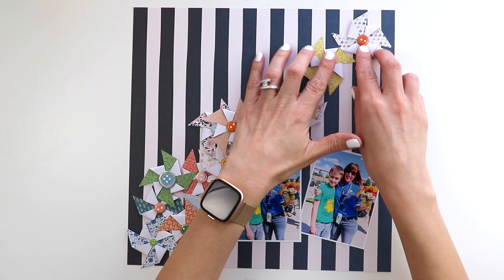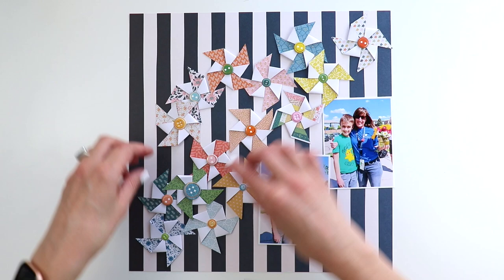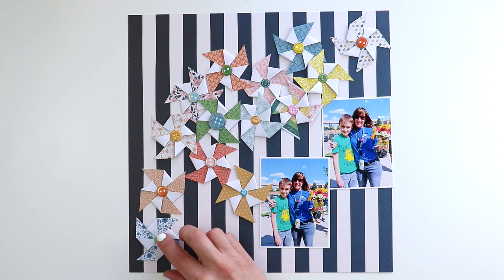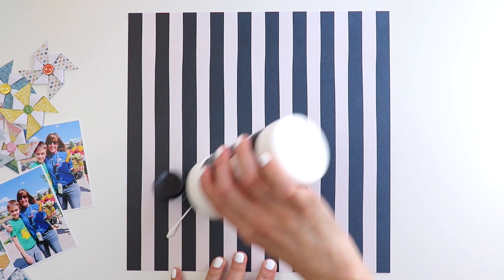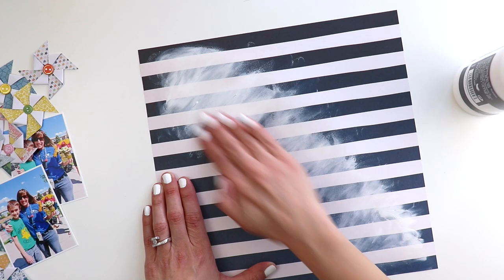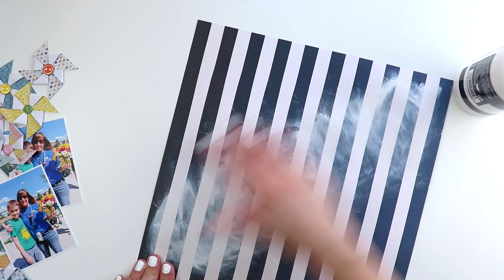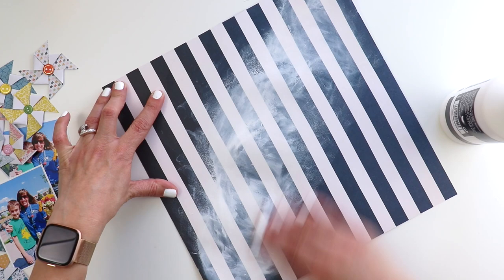I wanted to do some mixed media on the background for a little something extra. I was already liking the way it looked without the stars pattern paper underneath, so I decided to go with it. To do the mixed media, first I placed the pinwheels and took a picture with my phone in case I wanted to refer back to it for exact placement. Then I took everything off and added some white gesso diagonally across the pattern paper, smudging and fading it out to the edges — all in a diagonal from corner to corner — because that's where I'm going to place the pinwheels eventually. This helps the pinwheels pop off the background even more.